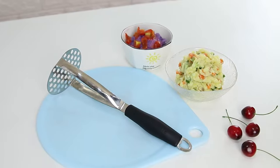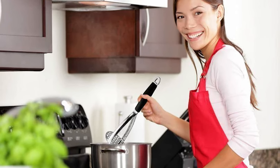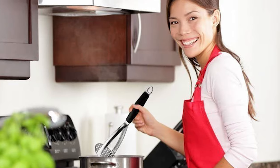It's also great for guacamole, bean dips, and more. This masher includes a hanging hole for convenient storage and is dishwasher-safe for easy cleaning.